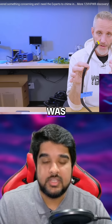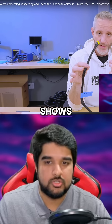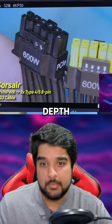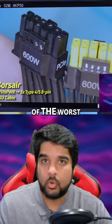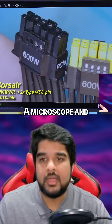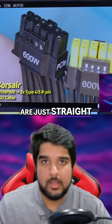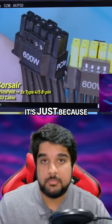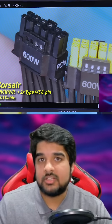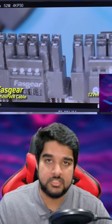Another video I wanted to highlight was from Jay's Two Cents. This was a pretty eye-opening discovery because he shows how different cables from different manufacturers have inconsistent pin depth. Corsair was one of the worst offenders. He was showing it under a microscope, and you can see how in some angles it looks like a few of the pins are just straight up missing. But they're not — they're just recessed so much more compared to the others, causing inconsistent current between the pins because of the lack of contact.